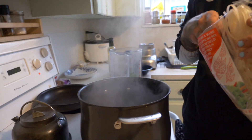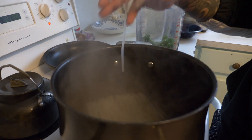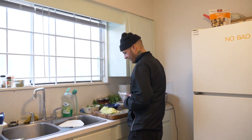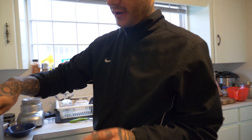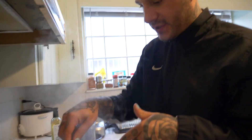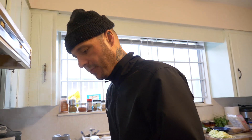Drop the noodles in — you can do it nicer than that if you want. The cabbage won't take as long to cook — I want it to be a little bit crisp still — so when the noodles are almost done I'll drop the cabbage in the water just for like a minute.